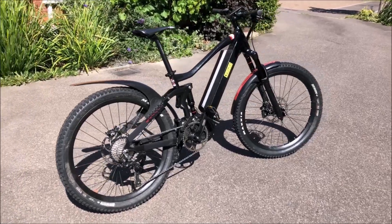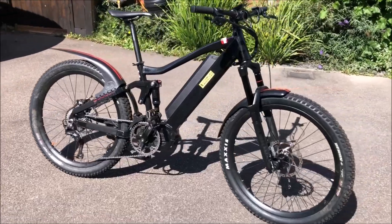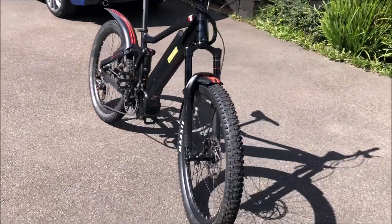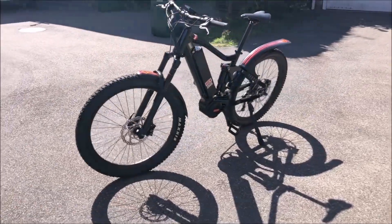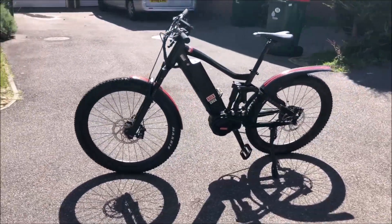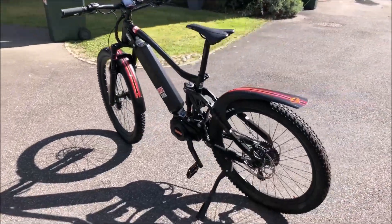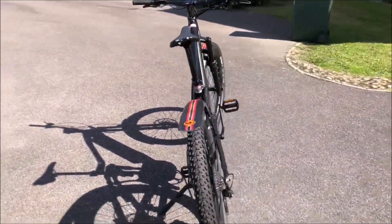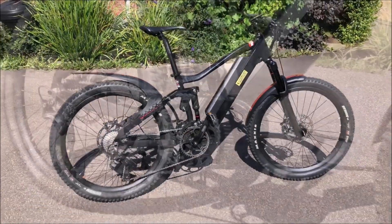Good morning, good afternoon, and good evening — welcome to my channel and thanks very much for tuning in. This is my Frey AM1000 e-bike with the Bafang GS510 1000-watt ultra motor, and this is going to be a video on how to get that motor out and re-grease it.